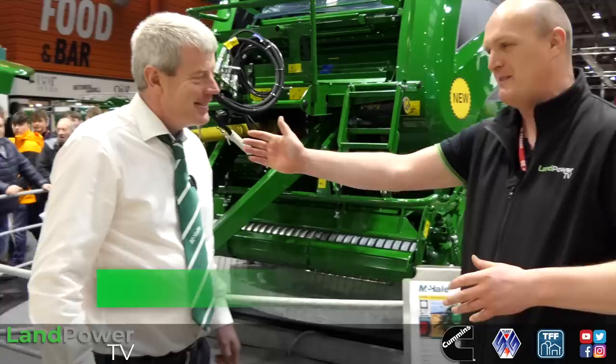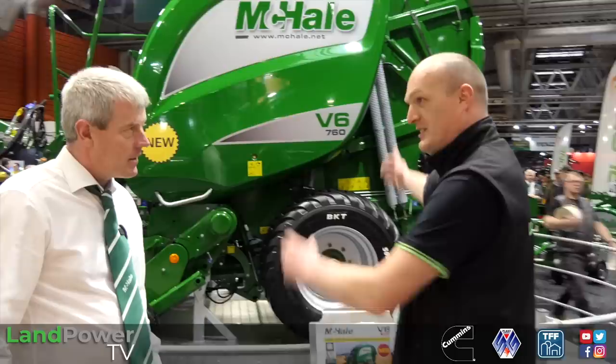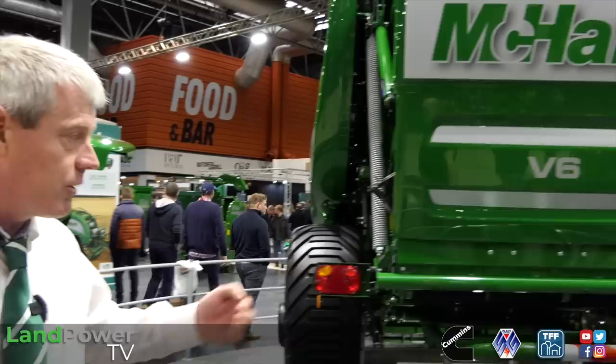It's always a pleasure when we are with the McHale massive. I'm joined once again by Mr Kieran Hughes. You've got one impressive stand with lots of products. This is one of them - let's start with this: it's the fully automatic belt baler, the V6760. We're listening to customers - they're asking for a high output machine. A lot of these customers, farmers and contractors, are now doing a lot of bales in the day, so they wanted to make it easier during long days.